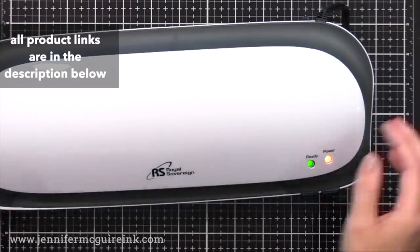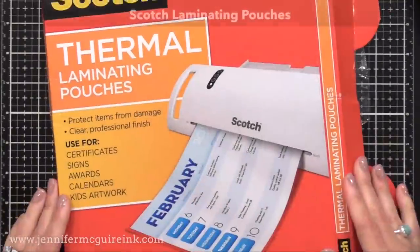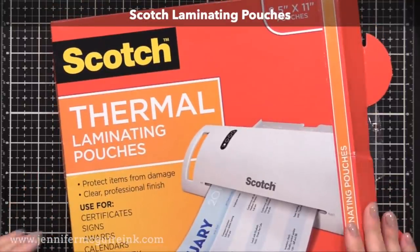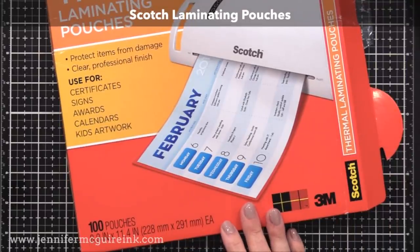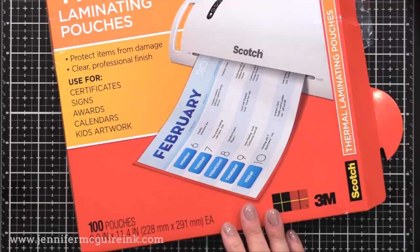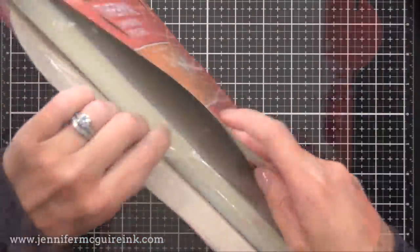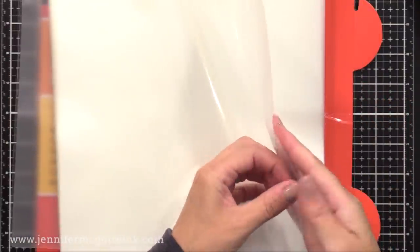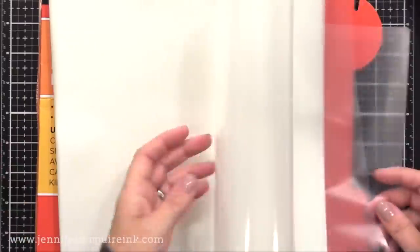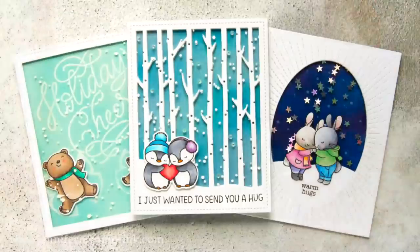The other thing you need are laminating pouches. Laminating pouches are what you normally use a laminator for — you put a piece of paper into the pouch, run it through the laminator, and it gives it that laminated protected finish. These are the pouches I happen to use; I use them for a lot of organizing things and even with card stock for my dividers for stamps and dies. The laminating pouch just folds open — one edge is sealed — and this is what we're going to use today on our cards.